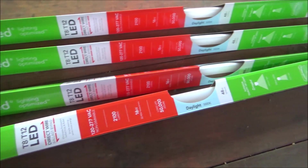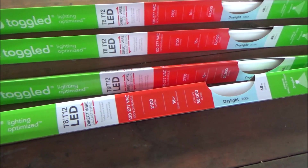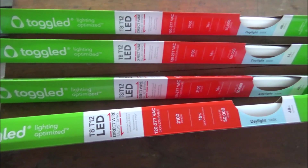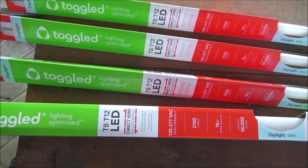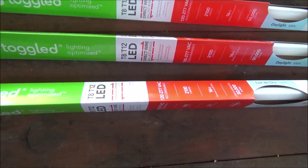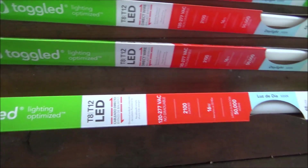I just went to Home Depot and bought four of these light bulbs — these are the brightest ones to replace the lights up here. You have to watch which ones you buy. Some of them work with the ballast, but I bought the kind where you remove the ballast. It's better to get rid of the ballast — that's just one more thing to go bad.